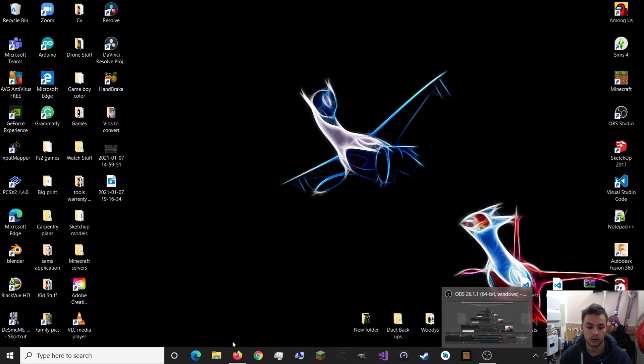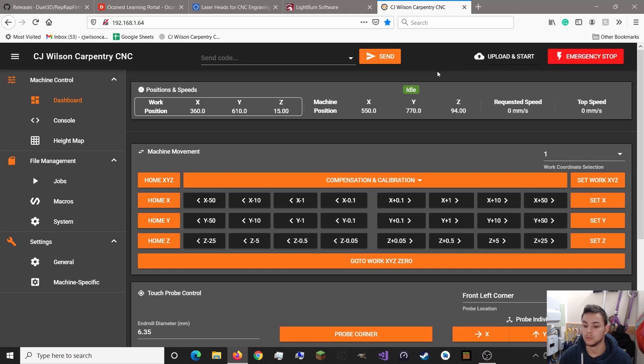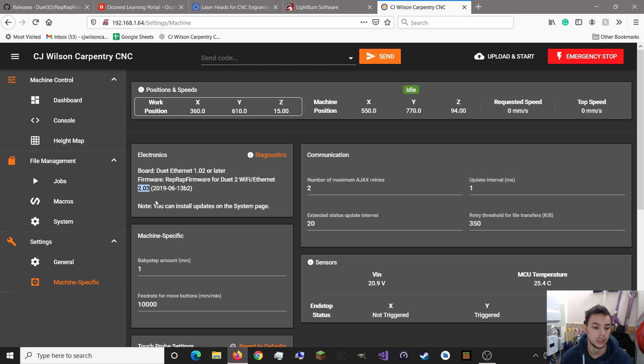First things first, I'm going to make some assumptions that you're starting off with a WorkBee CNC with a Duet 2 board, with the Oozenest firmware installed which is version 2.03. If you're less than that there might be some more steps, and if you're ahead of that you might need to skip some steps. But we're starting from this point here.